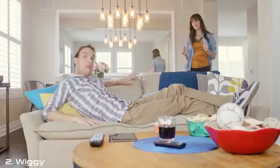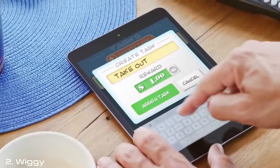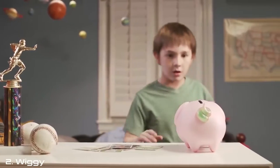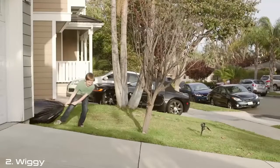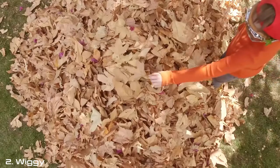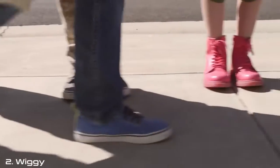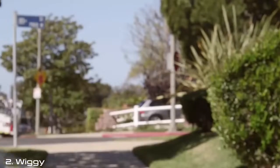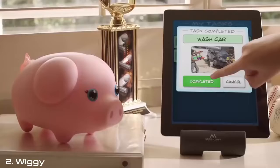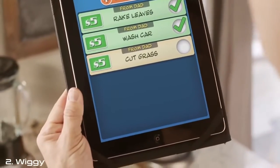Hey, can you take out the trash, please? Sure, honey. Chores are worth money towards your goal. Take out the trash. It'll teach you about responsibility. You got a reward, while making savings fun. Ready, aim, fire! Nice work. And instill a sense of accountability as well. Cut the grass, please. Right on!